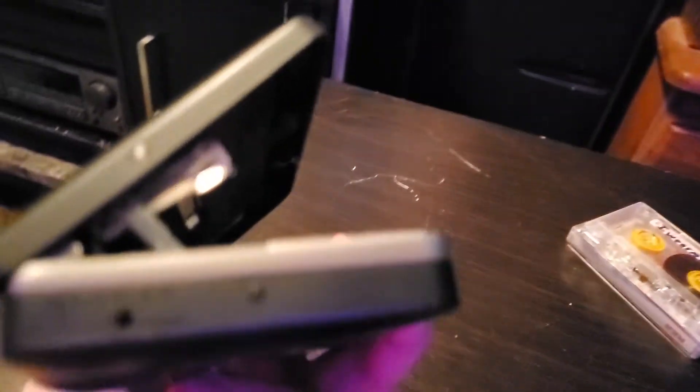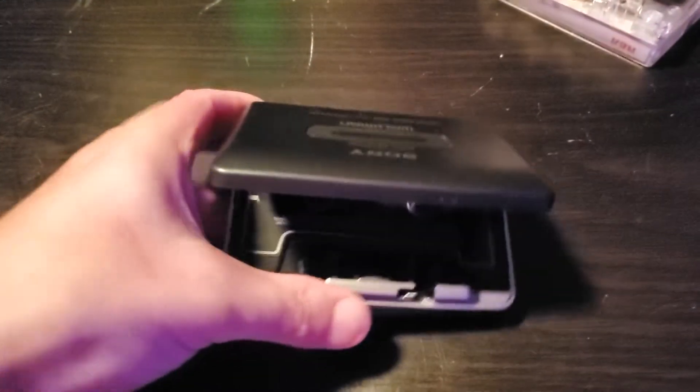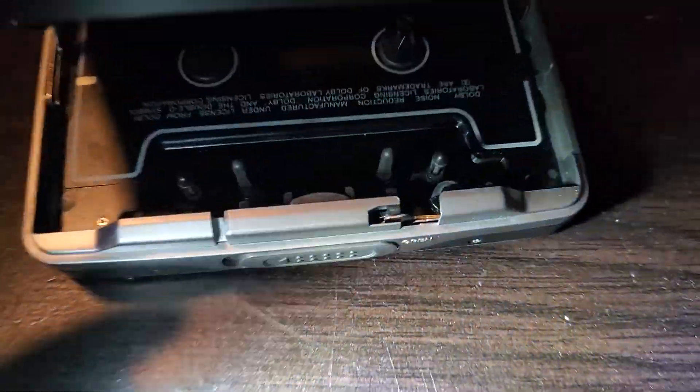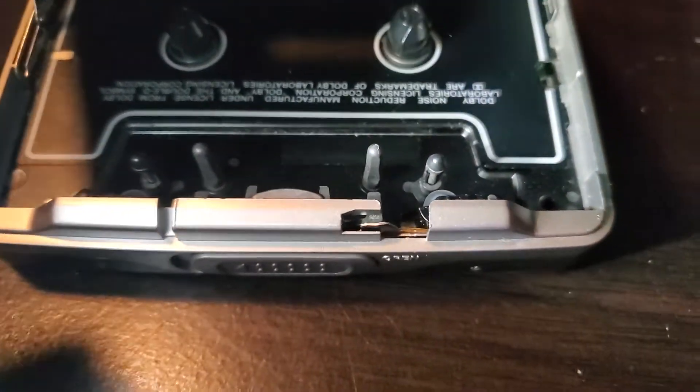I like this one. Nice Walkman. There's a little bit of higher-end ones here, and yes, it works. Turn the flashlight on — straight inside the deck here. There it is, this one has a nice higher-end cassette deck.